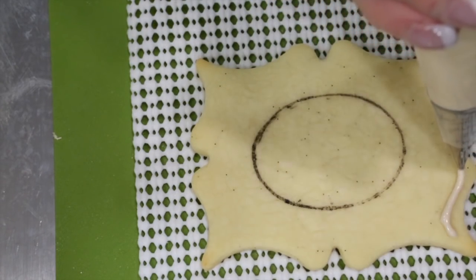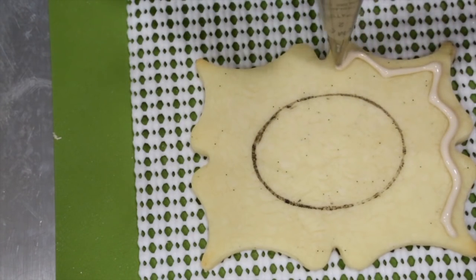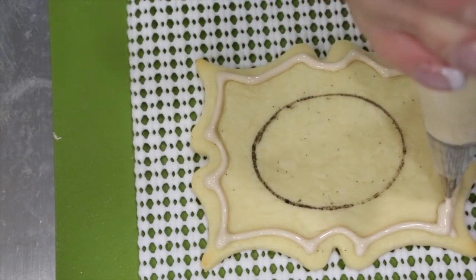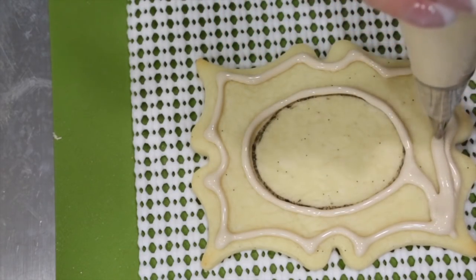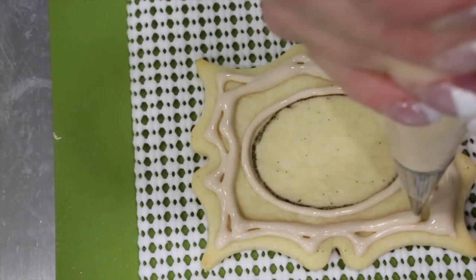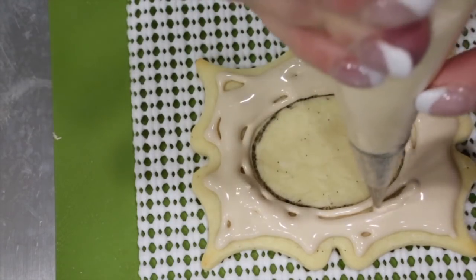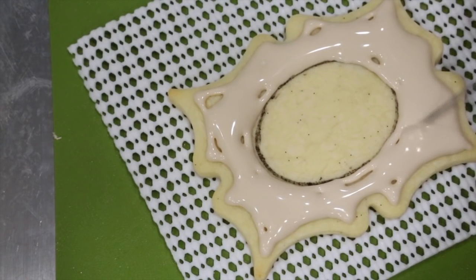Then go ahead and outline again with your flood consistency tan icing, filling in the oval and the perimeter of the cookie. Use your scribe needle to evenly distribute the icing.